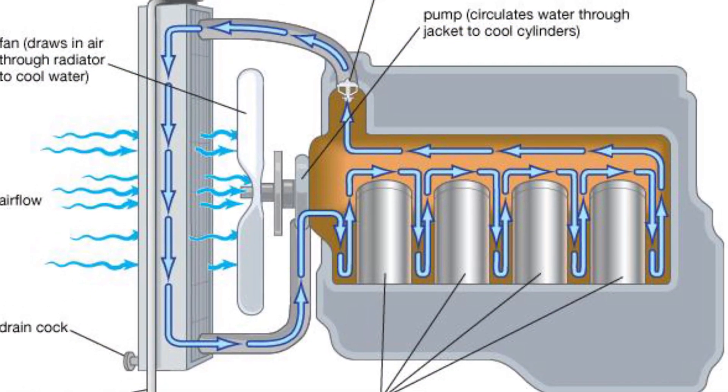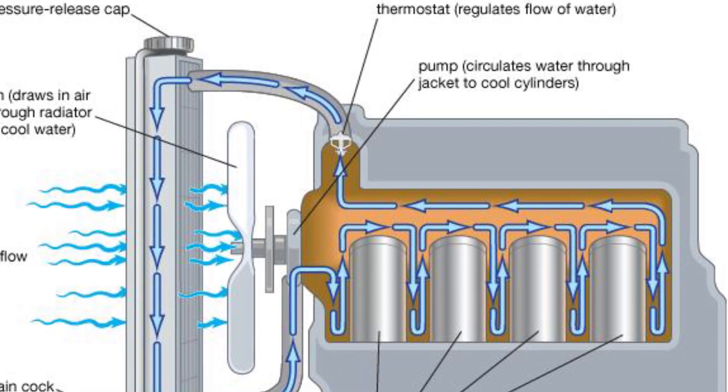The engine thermostat is literally a heat-controlled valve. It operates closed until it reaches a certain temperature, and then it will open allowing coolant to flow past it. This will allow fresh coolant from the radiator to circulate through the hot engine and take away any of that destructive heat while allowing it to operate properly.